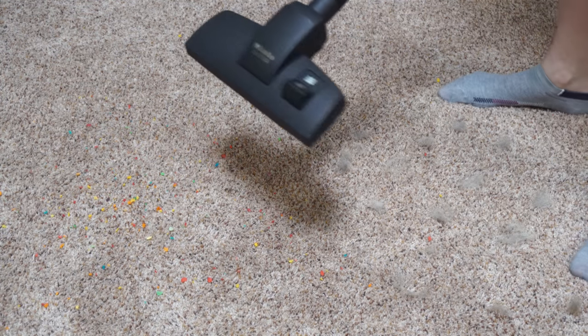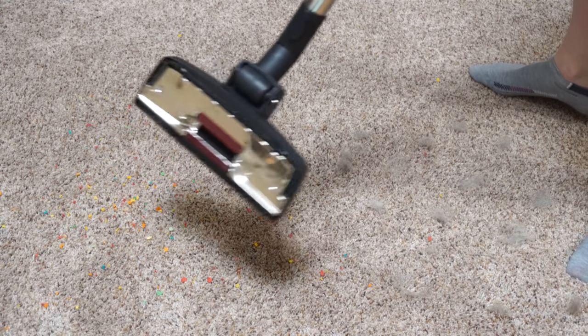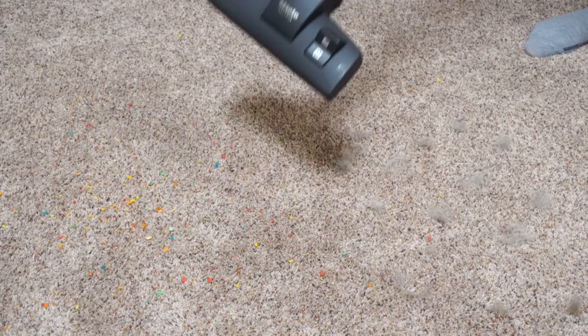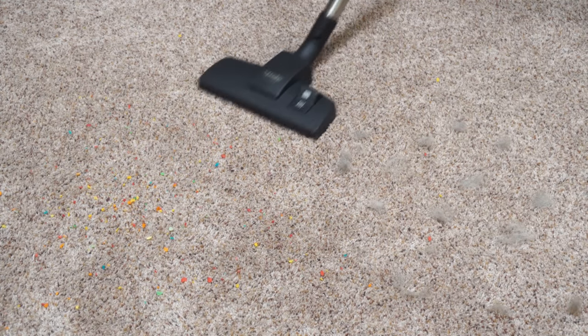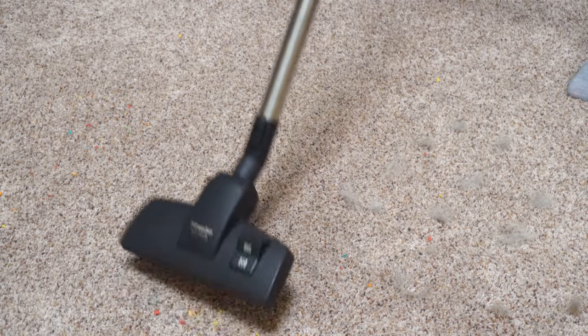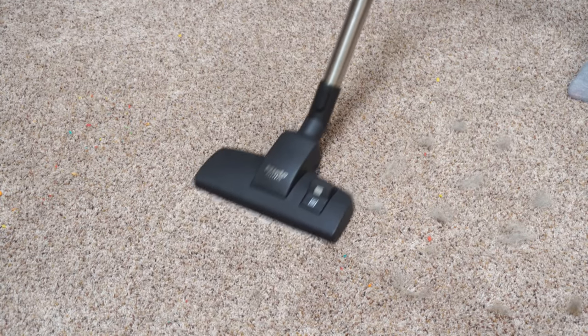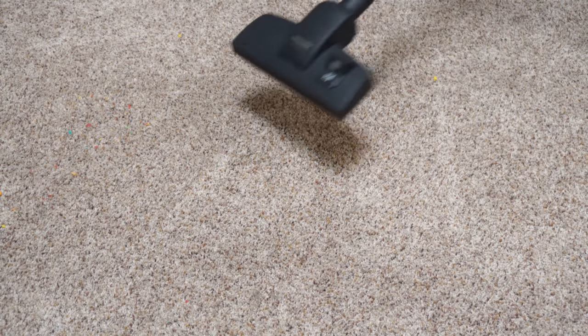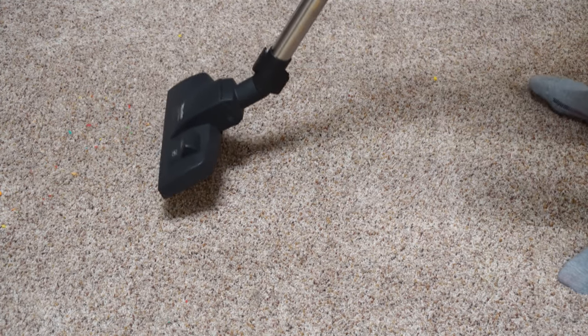Now if you are in Europe and you're watching this, this is going to be a kind of review for you, but a lot of Americans don't have experience with what a straight suction cleaner can do on carpet. So no spinning brush on the end here — let's see what it can do on carpet. If there's big stuff you can pick it up and pull it back again. No spinning brush, works just fine.